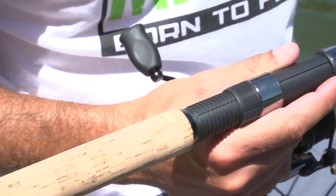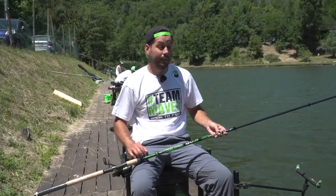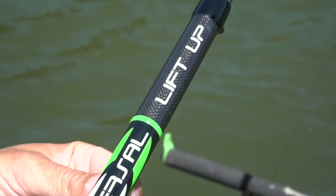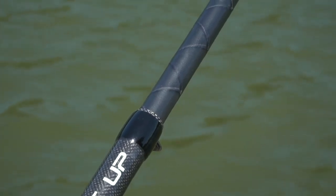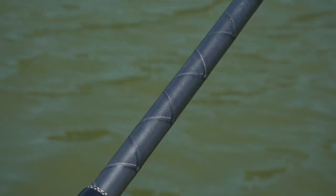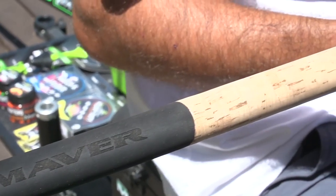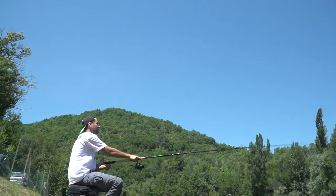Può essere utilizzata anche nella misura 5 m e anche in mare per pescare al tocco. Insomma è una canna che merita il nome universale. Ha la particolarità di essere super affidabile: è realizzata in un particolare carbonio, il cross carbon, che dona rigidità e robustezza all'attrezzo. Alcune rifiniture di pregio, come il manico in sughero alternato all'EVA, donano un tocco di eleganza all'attrezzo.